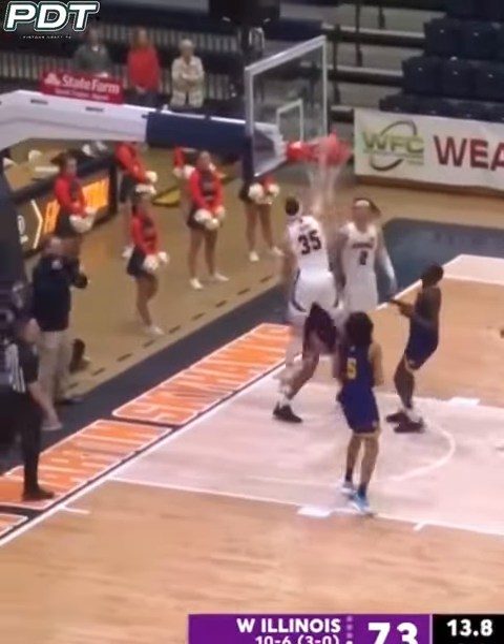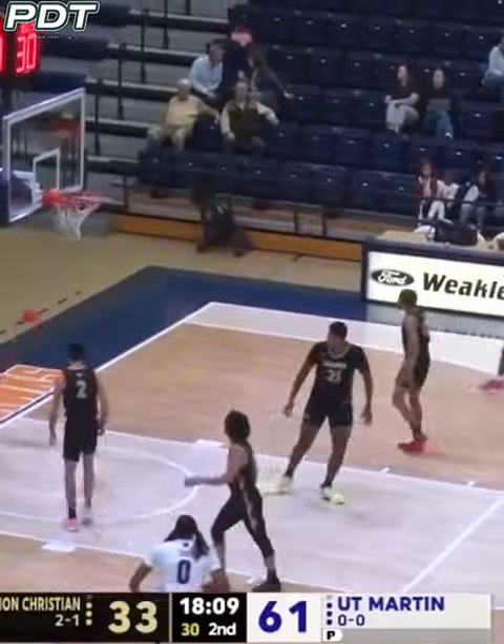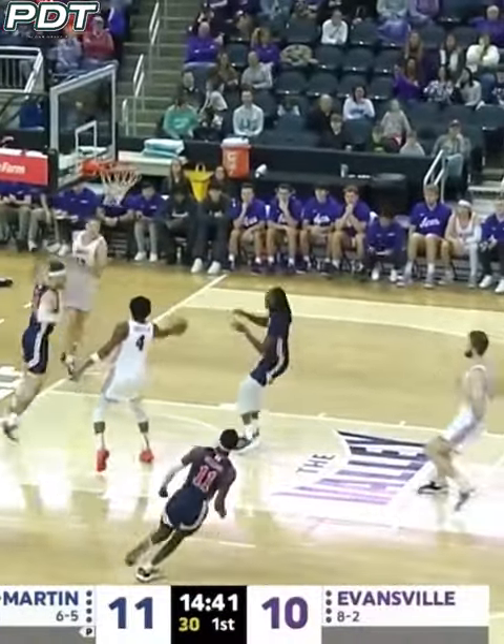Cruz into the paint. Cruz, top of the key, to the basket — and it's in the game. Oh my.